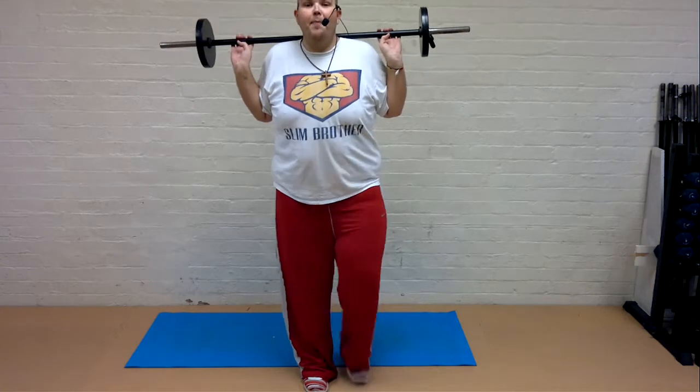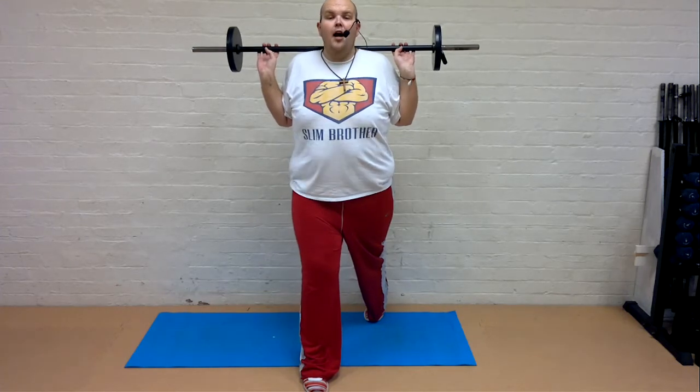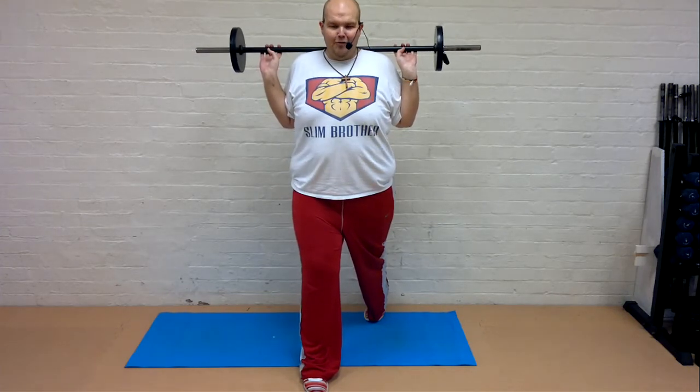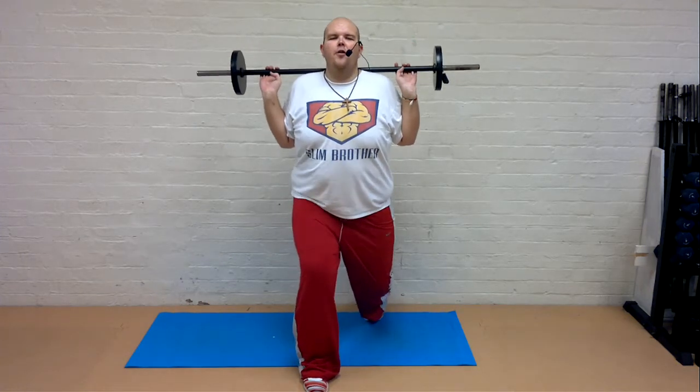We need to have a big step back, as far back as you can. Stay up on your tiptoe. Your chest is nice and proud. And from here, we're keeping front knee over the heel, and we're going to take that knee down to the floor for two counts. Ready, control.